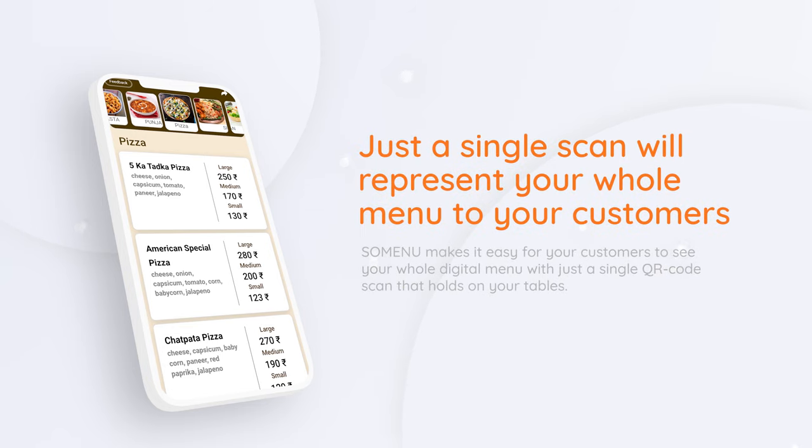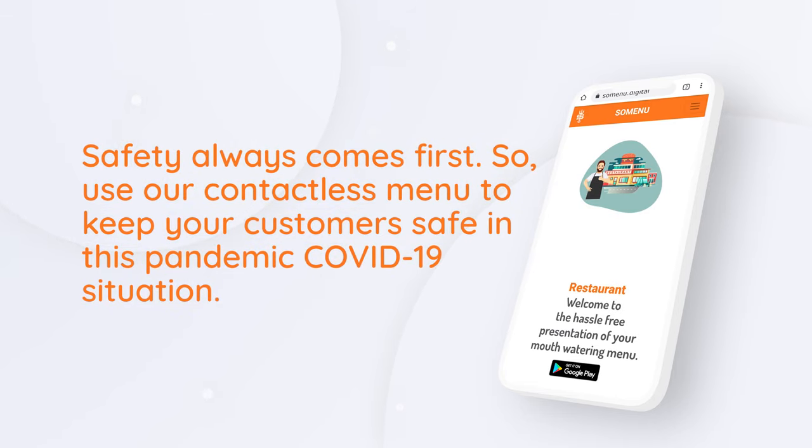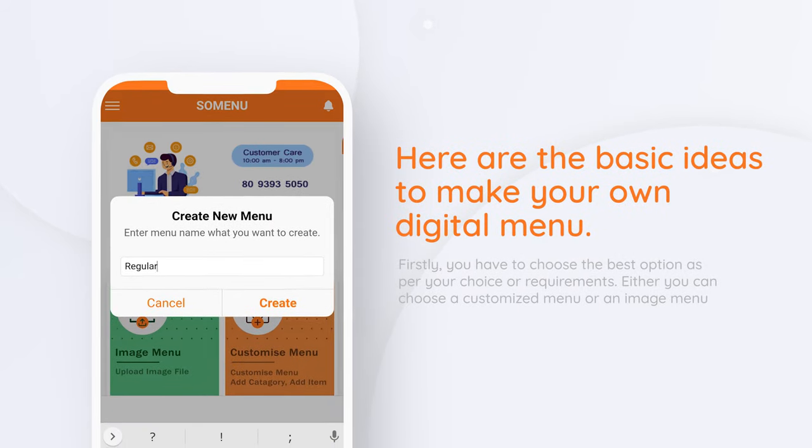Just a single scan will represent your whole menu to your customers. Use our contactless menu to keep your customers safe in this pandemic COVID-19 situation. Here are the basic ideas to make your own digital menu.